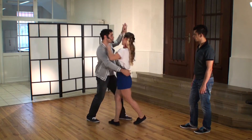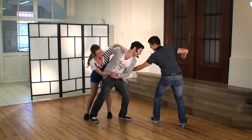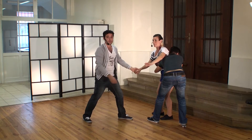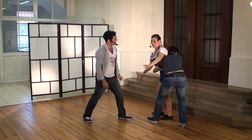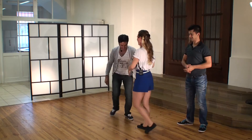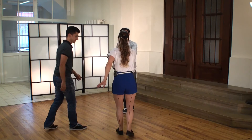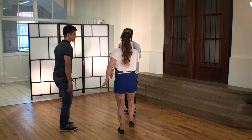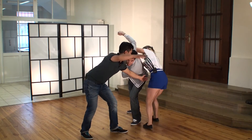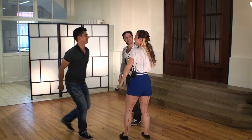So here we have one, two, three — and one, two, three, around, around, around — spotter coming in and then sending the follower forward, catching the follower for the landing. It's a big bear hug. For the spotters, we'll show you from a different angle: five, six, seven, eight — rock step, step, step, rock step, step, around, around, around — spotter in place for the landing, catching the follower.